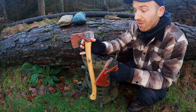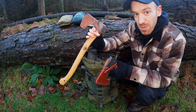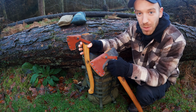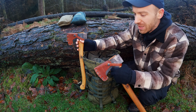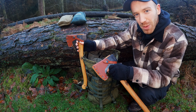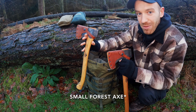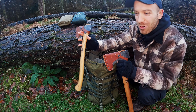As Gransfors Bruk say on the website, the Small Forest Axe is definitely much more pack-friendly. If you want everything packed really nicely, the Small Forest Axe is the one. The Scandinavian Axe does work — you can problem-solve around it — but however you try to pack it, it's a little bit awkward. Pack-wise, the Small Forest Axe wins that one, and it's 200 grams lighter.